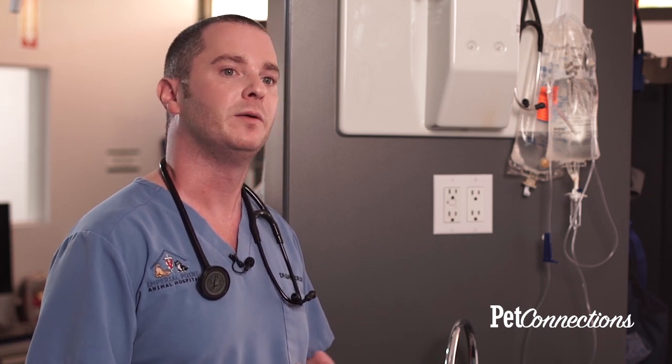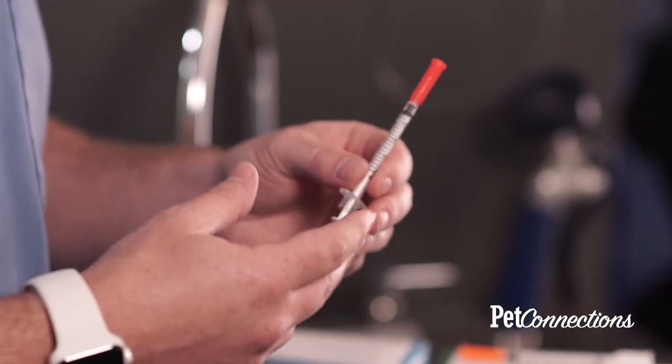Administration of insulin is really important and we want to make sure your pet is getting the correct amount. Insulin is given underneath the skin, called subcutaneously, and it's really important to find a location that is comfortable for yourself as well as your pet. More common sites of administration are going to be between the pet's shoulder blades, on the sides of its front legs, or on the sides of its rear legs.